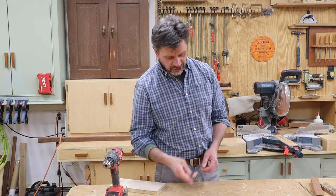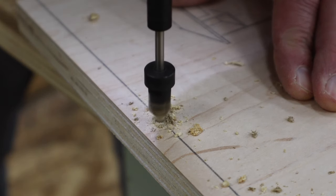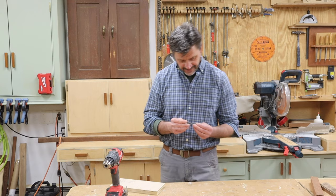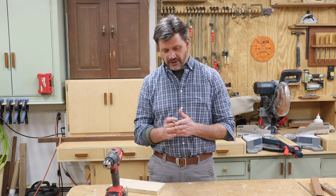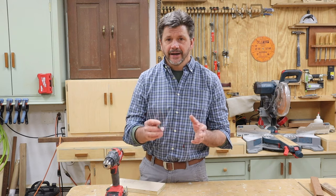Hey everyone, and welcome back to the shop. A pre-drill and countersink bit is one of those tools that I use on probably more than half the projects that I make in the shop, and that's because I make a lot of cabinets. Whenever you're making cabinets you're often screwing parts together, and if you're going to screw parts together you want to be able to hide the hole that you used to screw the parts together.